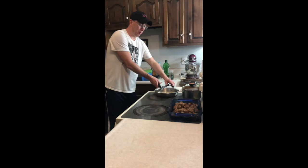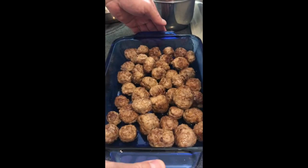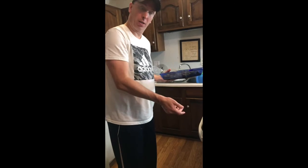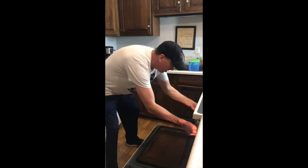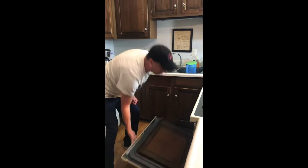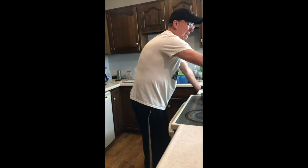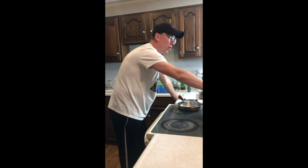I just finished up all of the meatballs — that's what they look like. They're not completely done yet. I'm going to put them in our oven, uncovered, for around 25 minutes — I'll cut one open and we'll see what they taste like.